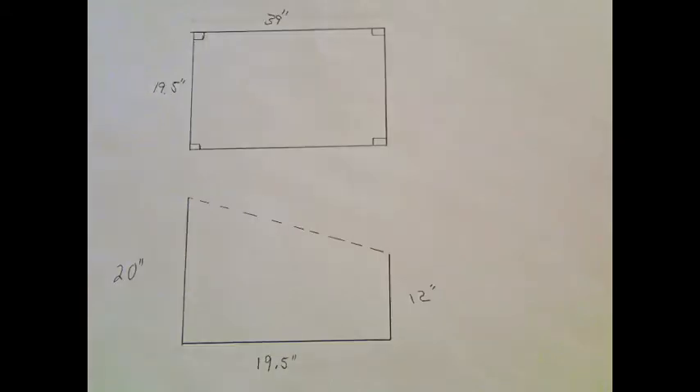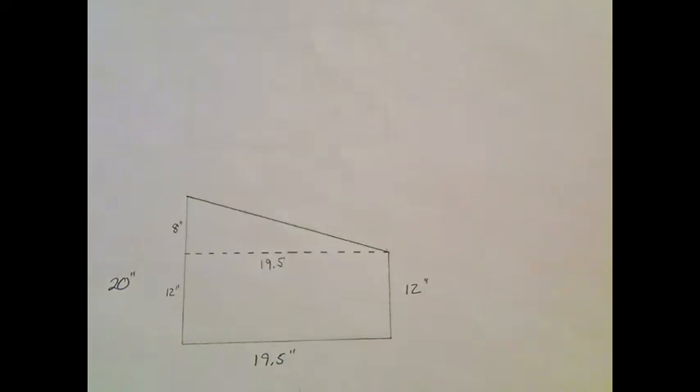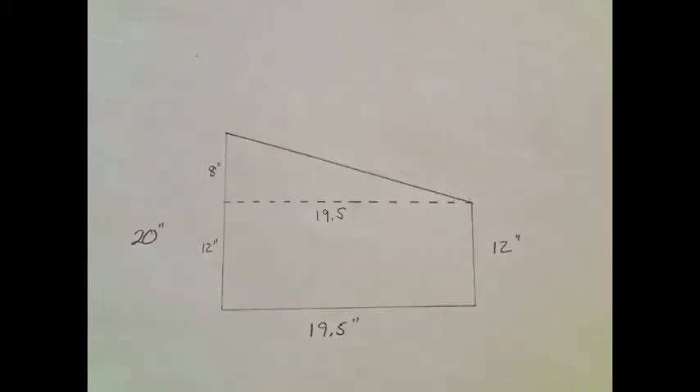Now I need to figure out the length of my lid. To do this, I had to dust off the cobwebs and figure out some math. I started by breaking down the structure into two shapes: a rectangle and a triangle. I assigned measurements to each shape so that I could understand what I was working with.